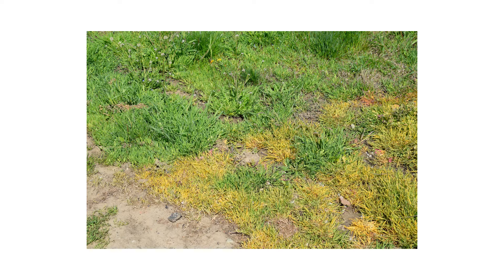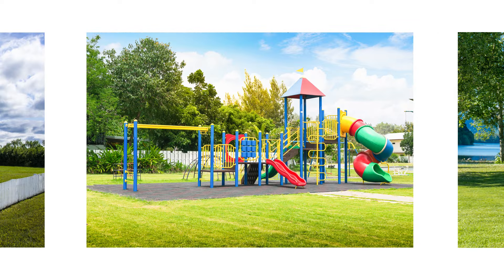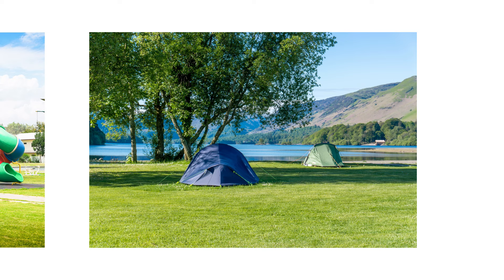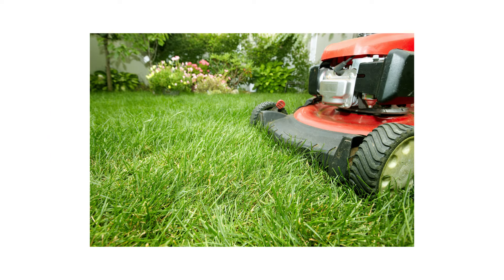This weed grows well where turf is stressed and in areas that see full or partial sunlight. Common sites include, but are not limited to, residential lawns, playgrounds, and recreational areas. Burrweed seeds easily spread when the burrs stick to passing people or animals, or when lawns are simply mowed.